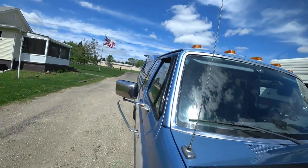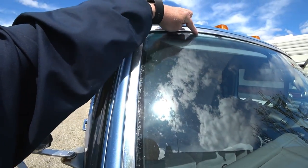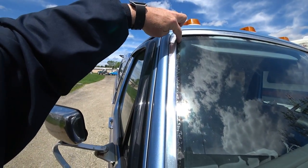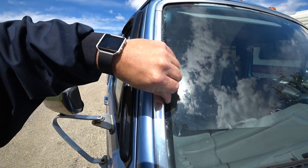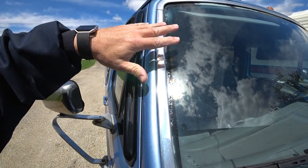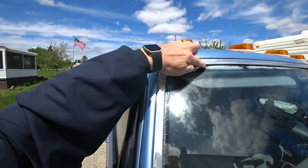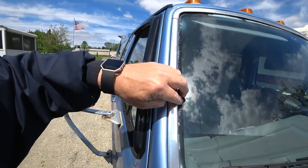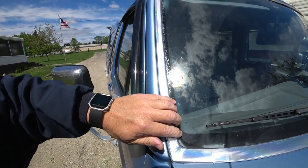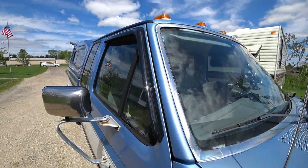There's talk of maybe replacing the front windshield. All these years in Florida, this truck sat out and it's made the glass tempered and peeling — the laminate is delaminating. The windshield itself has no chips or cracks, but I've got all this delamination going on all the way around with all this white. That just can't be good, so I'm thinking about possibly getting a new windshield installed.